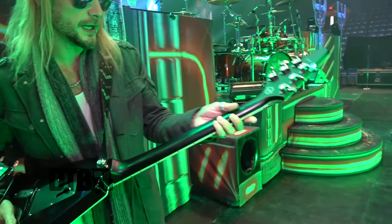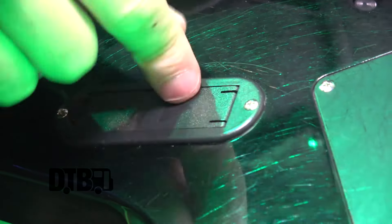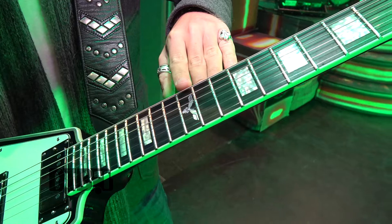We've got a satin neck. There's a compartment for the EMG battery replacement in the back, so it makes it nice and easy to get the battery out. And the Floyd Rose. Then you've got the ebony fretboard, block inlays, and the Falcon logo on the 12th fret.